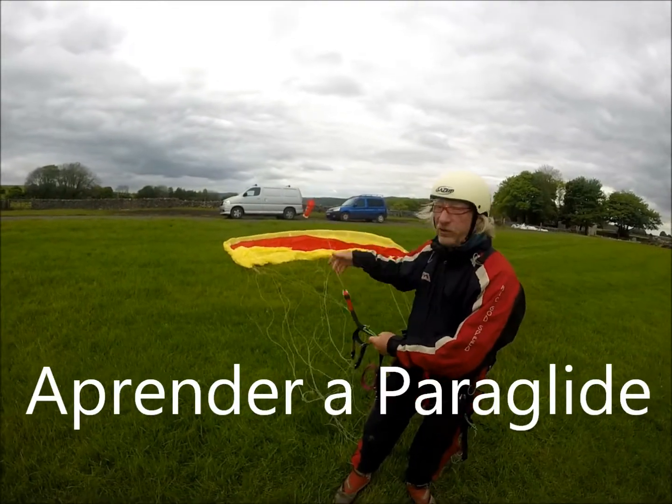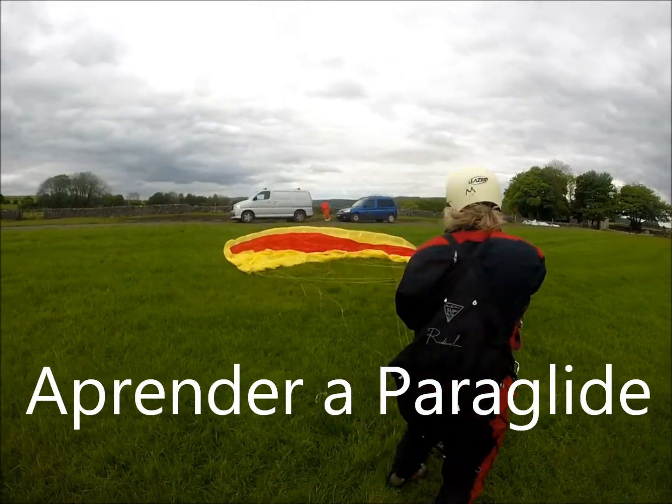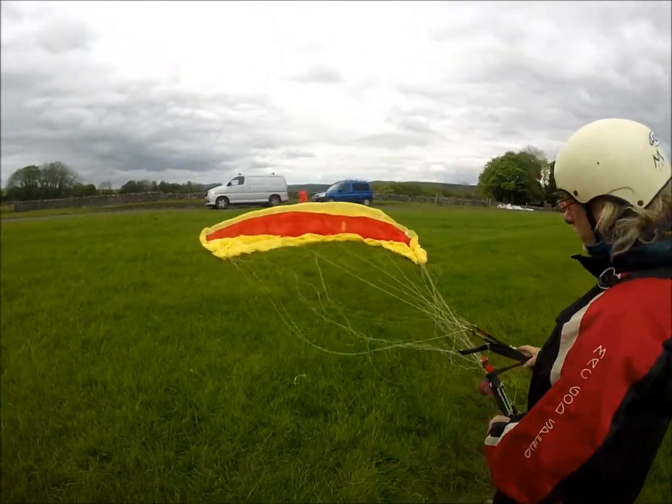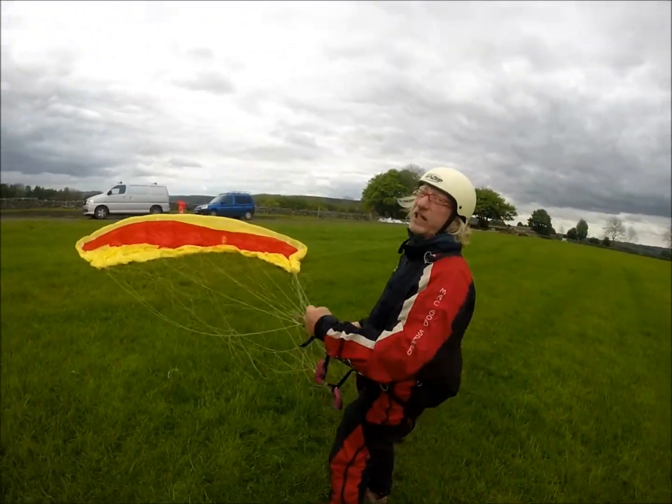Make sure the A's go to the front of the glider. Turn your favorite way. So now I'm going to have to turn to my right. Can you see that? Are you translating this, Noe?